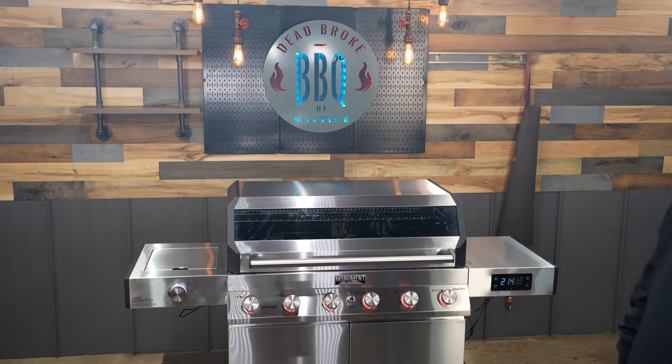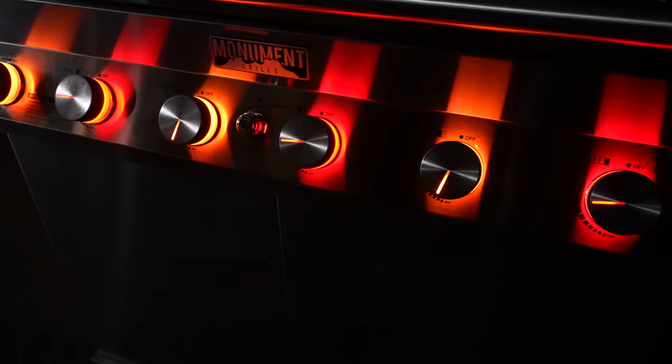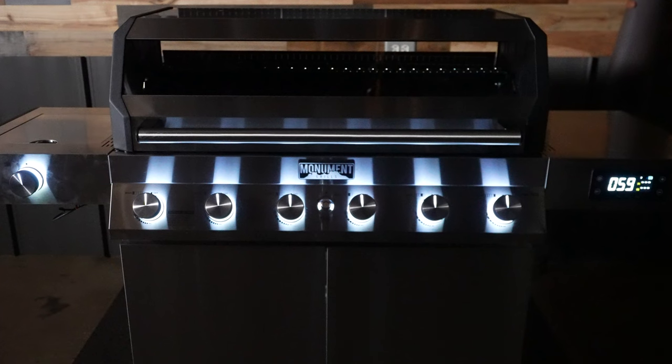This lets you burn off any of the machining oil from the manufacturing process. The second thing I noticed is that these LEDs are actually color-coordinated. Red is high, orange is medium and low, and white is off.